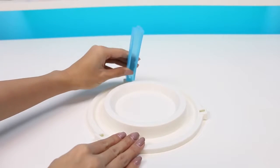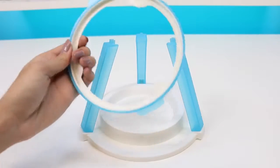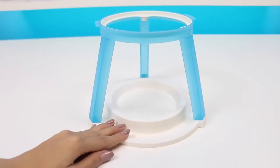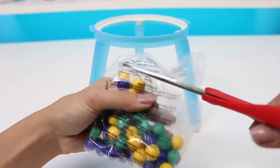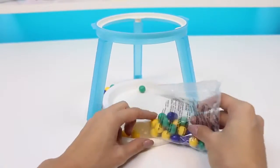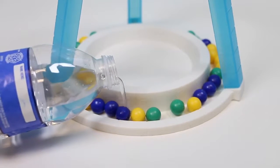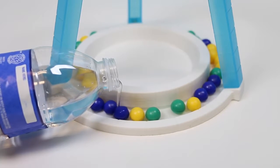Let's start assembling the game. There are three slots for each of the posts, and then the ring attaches to each post. Next, let's put in our marbles. The instructions say to add a little bit of water — this will make the marbles wet and make it even more challenging to not break through the ice.